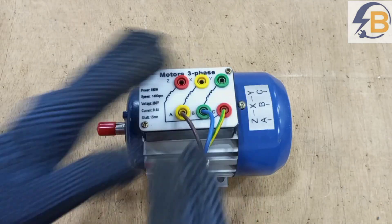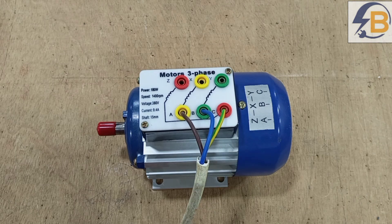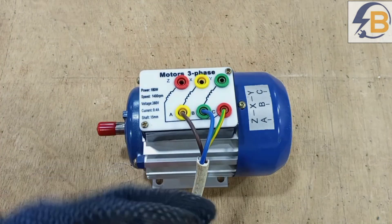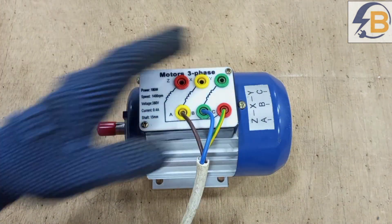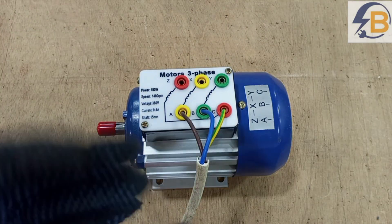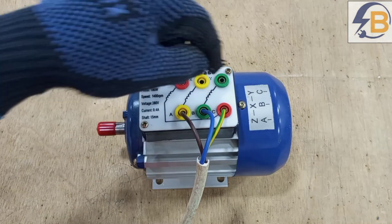For this three phase motor to work, we either have to connect it in delta or star. Connecting a three phase motor at a terminal block in delta or star is as simple as what I'm going to explain now. This is a small motor, so I'll prefer to connect it in star.